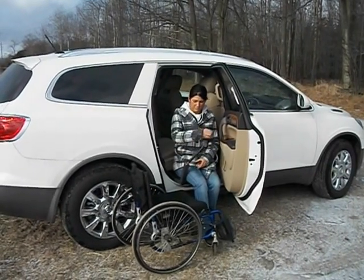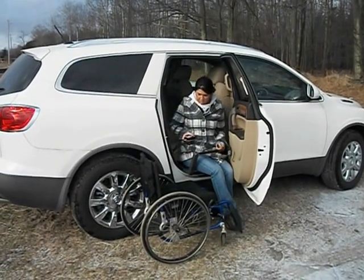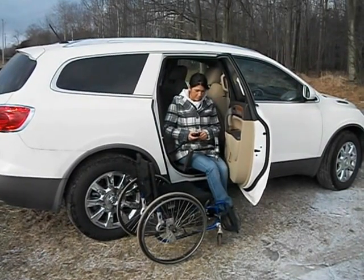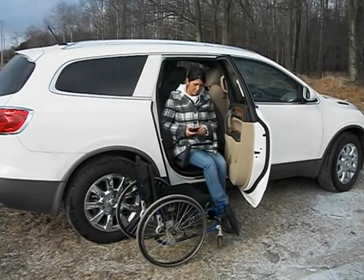Transfer onto the unit — the safety handle is deployed. At this point we're going to raise up. The safety handle keeps the user from falling.